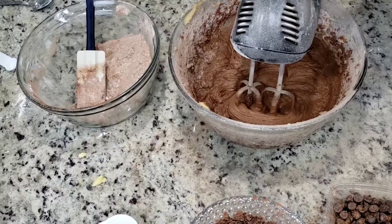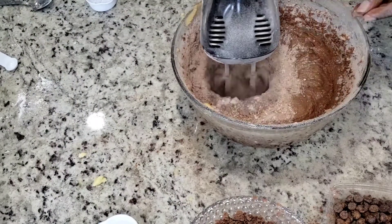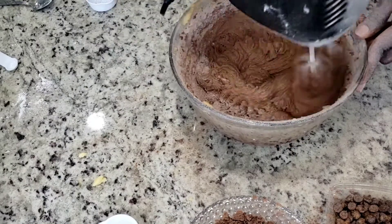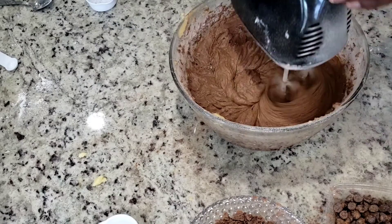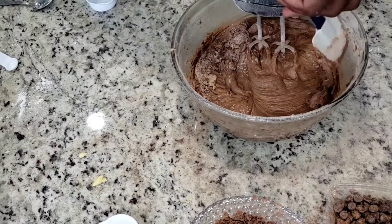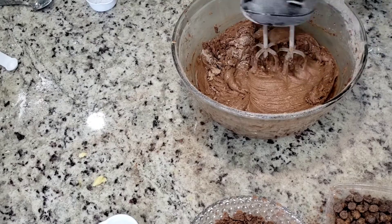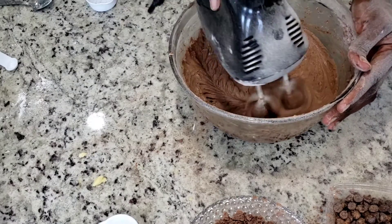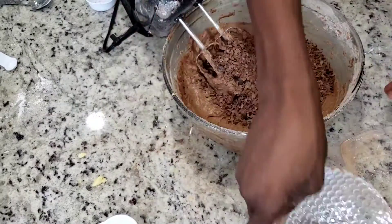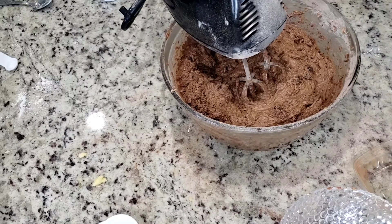I'm pouring the flour in three different batches — I don't want to pour it all at once. Don't forget to always scrape your bowl. I've got my scraper and I'm scraping the sides so all the flour and cocoa combines very well. I'm also going to be adding chocolate cheese and shaved chocolate.